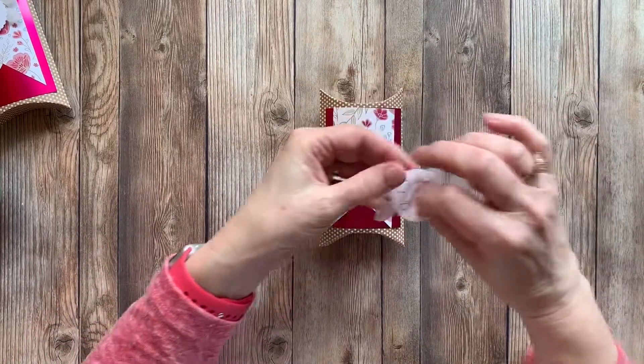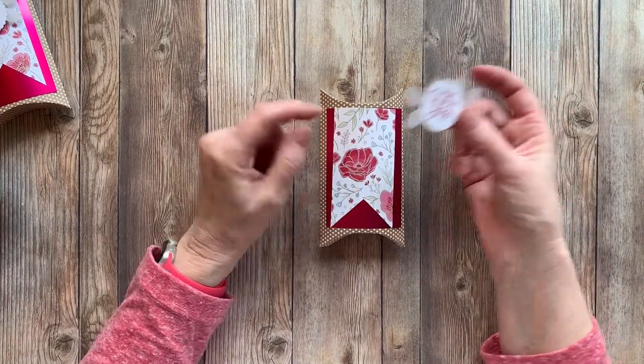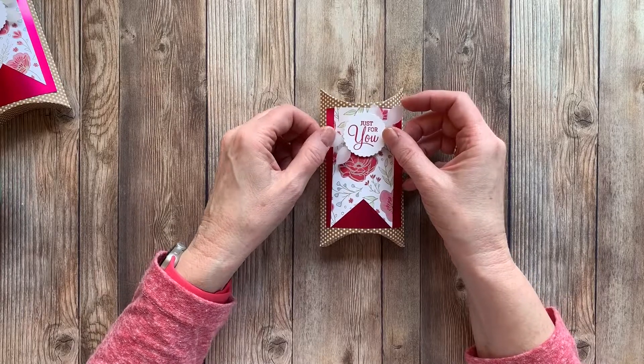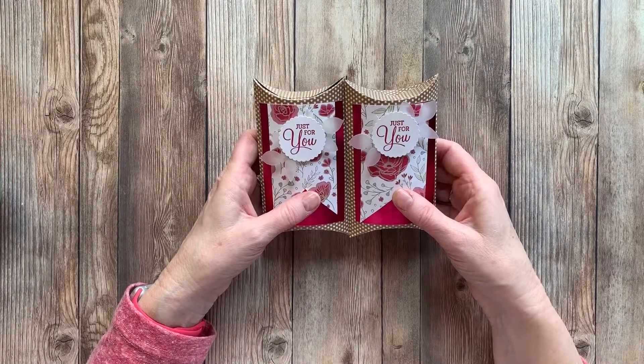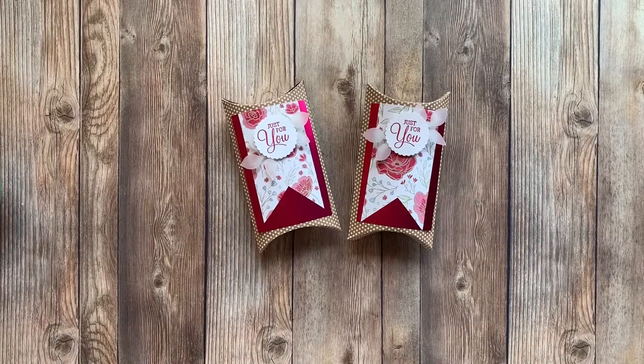Now we'll put our sentiment on. Sometimes I put it in a different spot because you don't want to cover up some of this beautiful paper. There we have it — a very quick and easy project using our craft pillow boxes. I hope you'll give it a try. Take care, bye-bye!